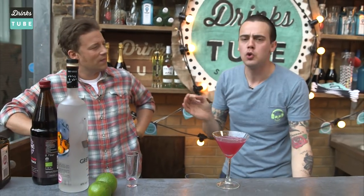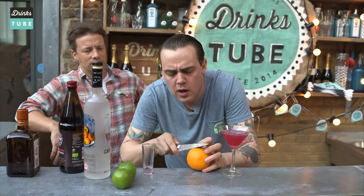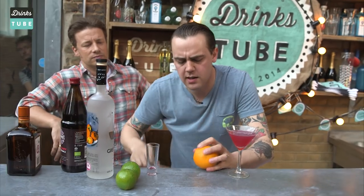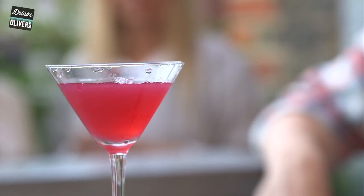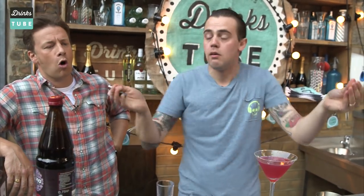I was waiting to show you a nice small detail when you make a cosmopolitan at home. With a knife, cut a small disc of orange peel — just small like this. With a little lighter, you do like this.